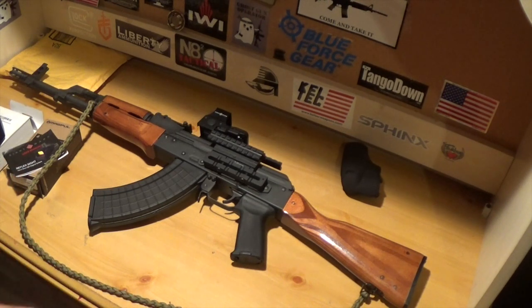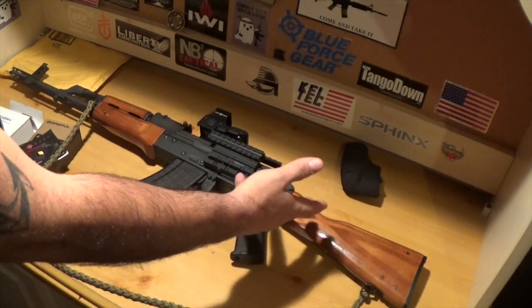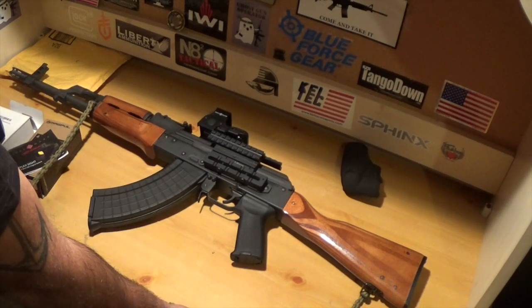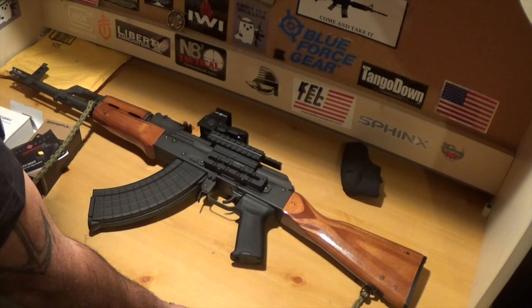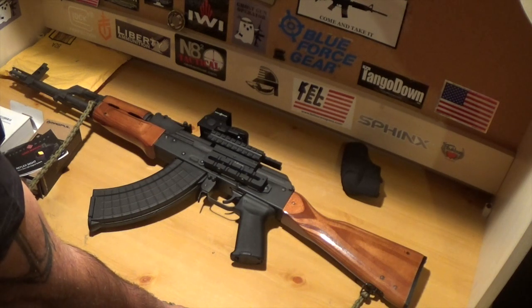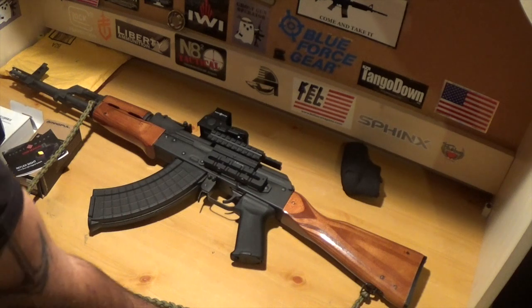First of all, obviously the wood furniture speaks for itself. It comes with a very nice wood furniture. I was going for the classic look. I didn't want like an all black, all tactical look. I wanted a classic look with all wood furniture, and that's what I was going for.